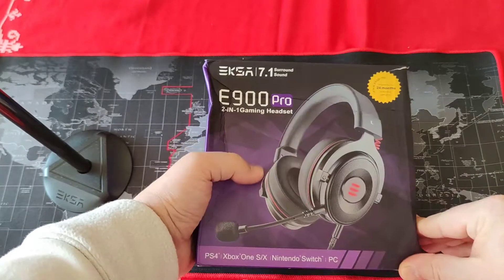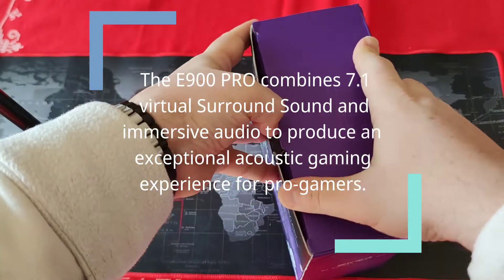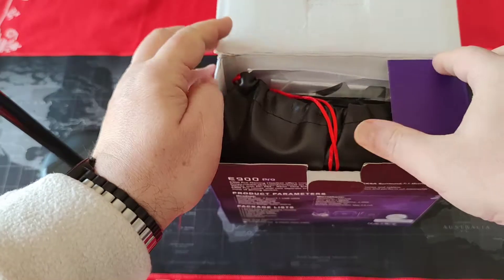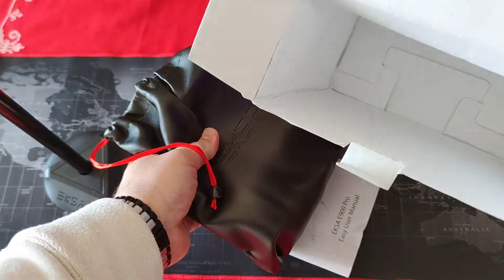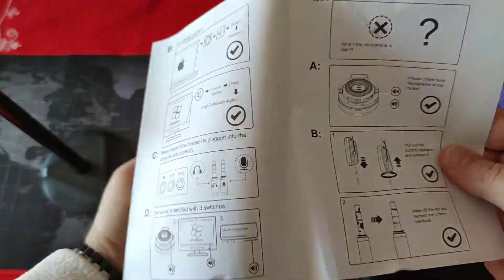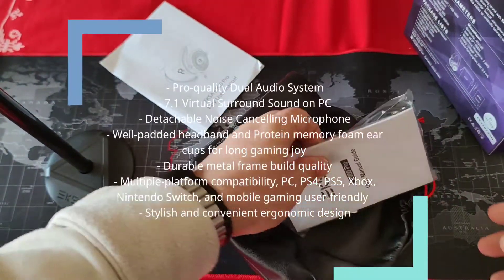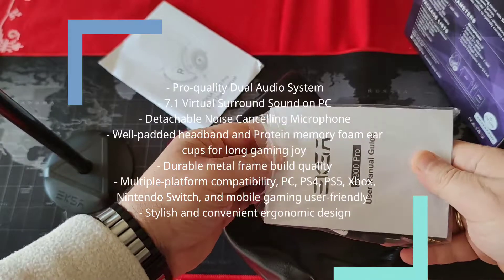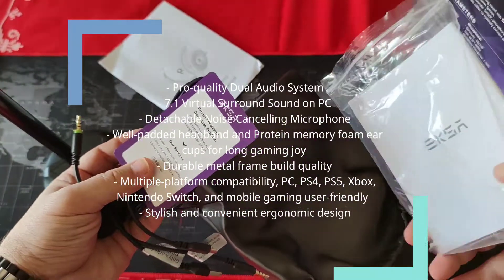Now let's open up the box and see what's really inside it — apart from the stand for the earphones that I have already shown you, which you are going to get for free. So we have here a pouch with some other things inside. Here we have the manual showing how to connect it, and a user manual guide and some cables.